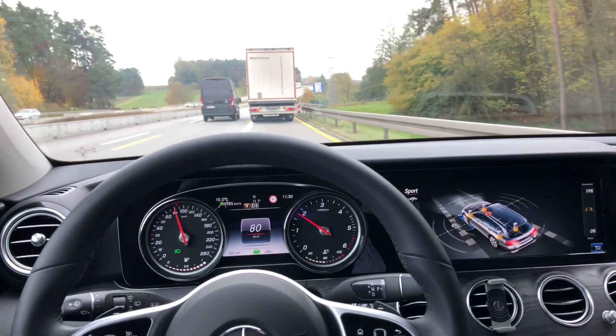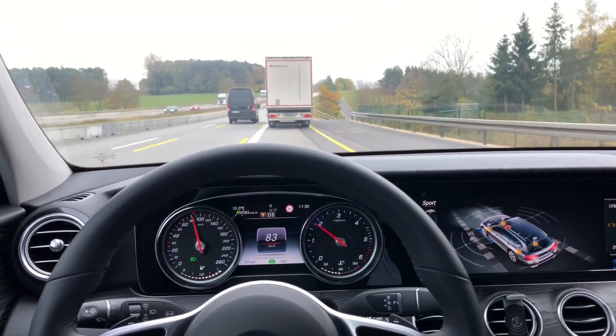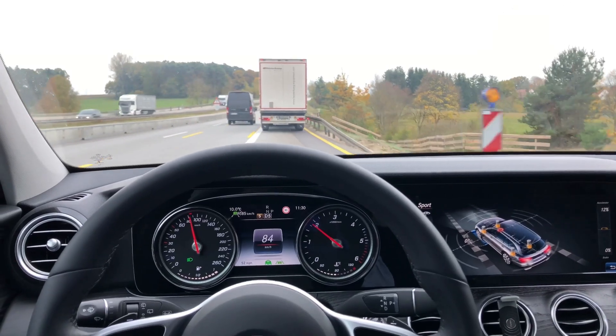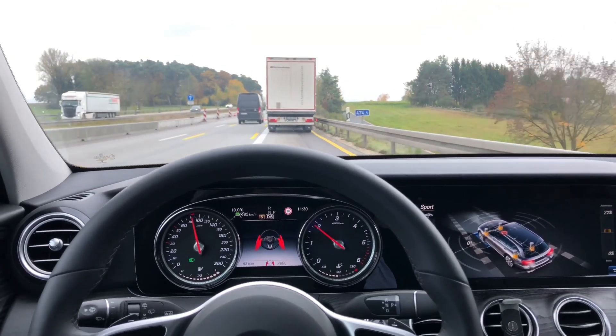Hello YouTube, this is NerdRides and we are back with the Mercedes E-Class T model all-terrain, model year 2019. This time we are in the car.